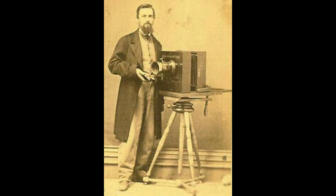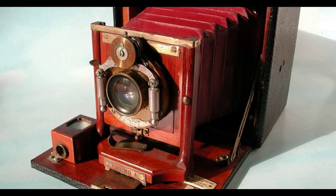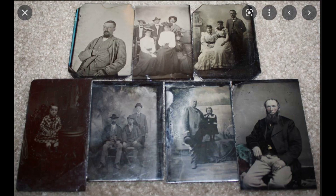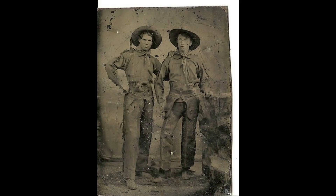Tintype photography was popular between 1860 and 1870. Because the lacquered iron support — no tin was ever used — was durable and required no drying time, a tintype photograph could be developed and handed to a customer in only a few minutes. This made it a popular attraction at fairs and carnivals. Photographers would travel about the country in covered wagons photographing battle scenes from the Civil War and the Wild West.